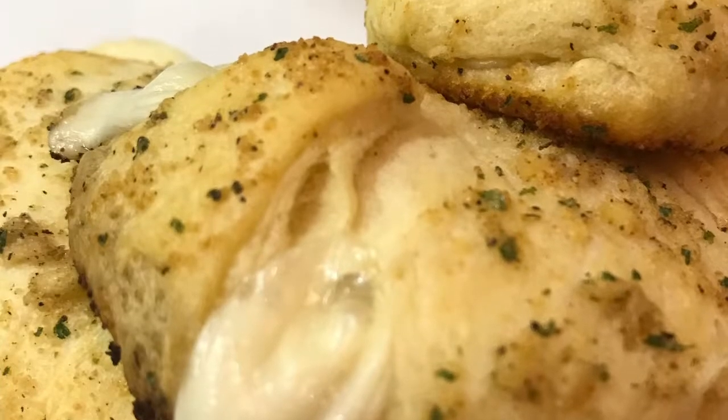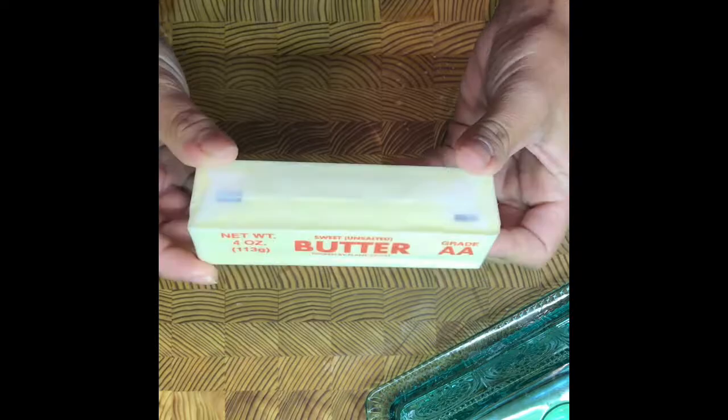Today we are making buttery garlic knots. I love that cheesy gooeyness when you reach the center and just pull the cheese apart.